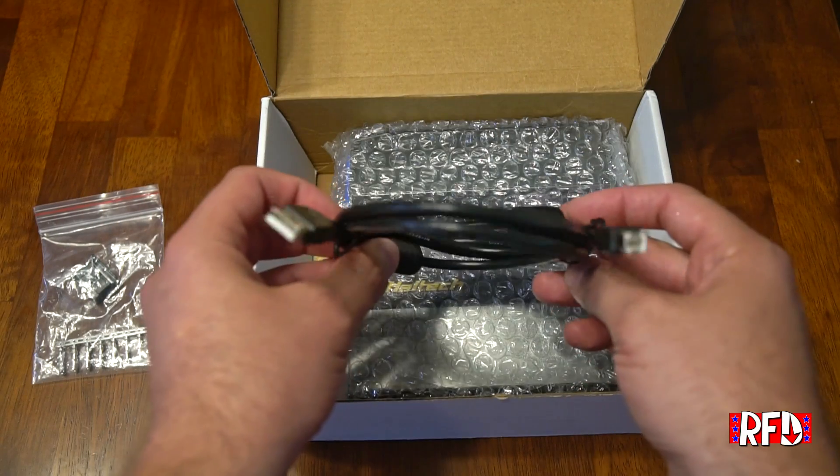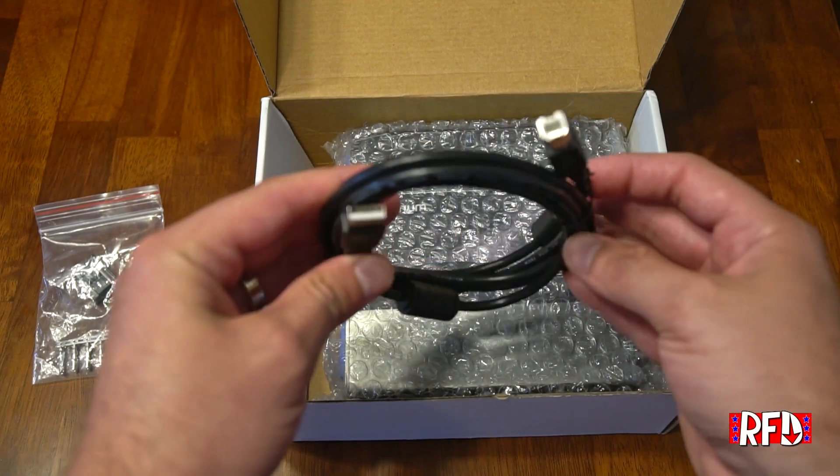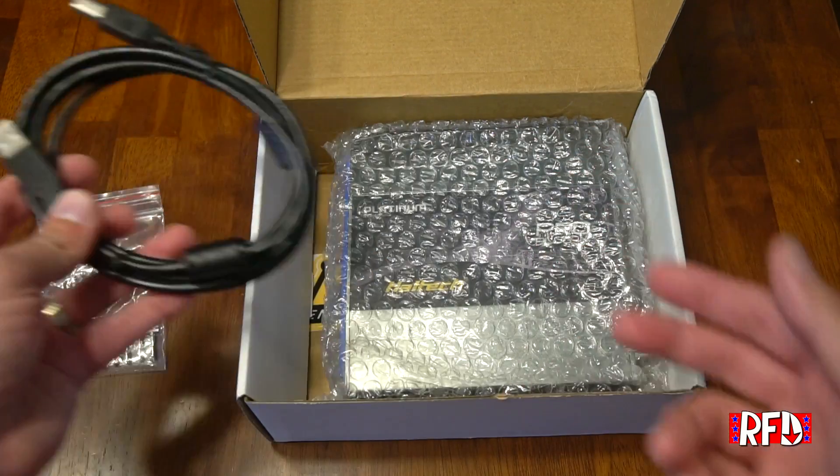Next we have a USB cable. This allows you to connect your laptop or computer to the Haltech for tuning.